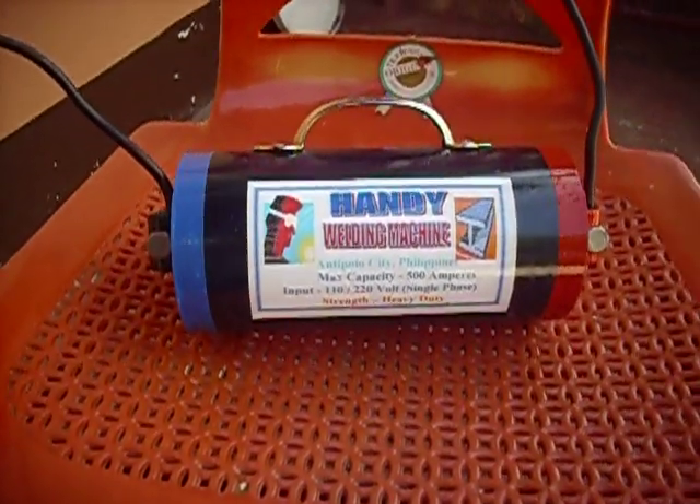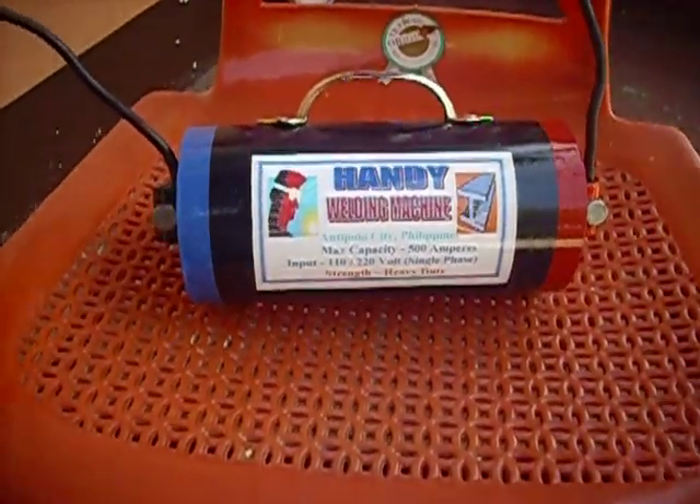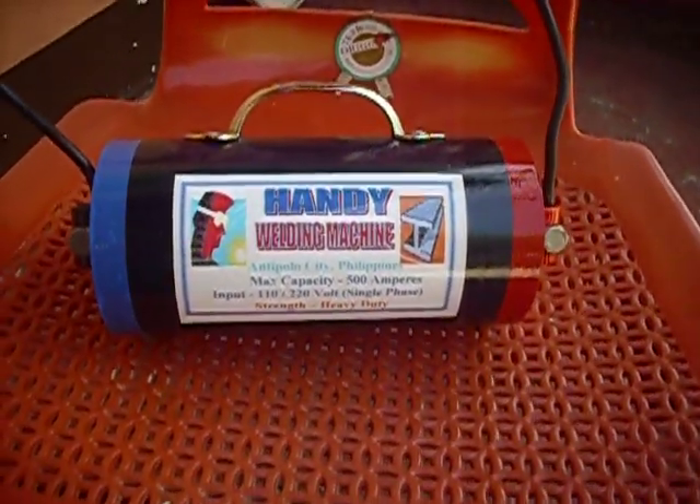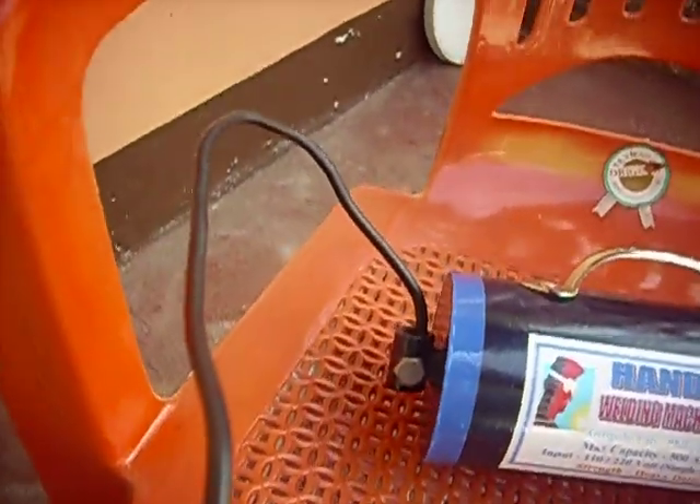Introducing the Handy Welding Machine — the most powerful welding machine of all time. Here is how to use the welding machine.